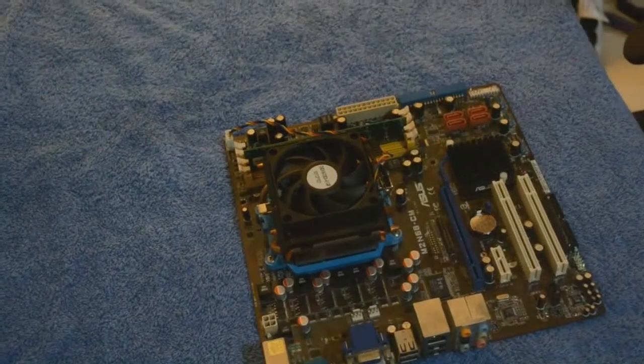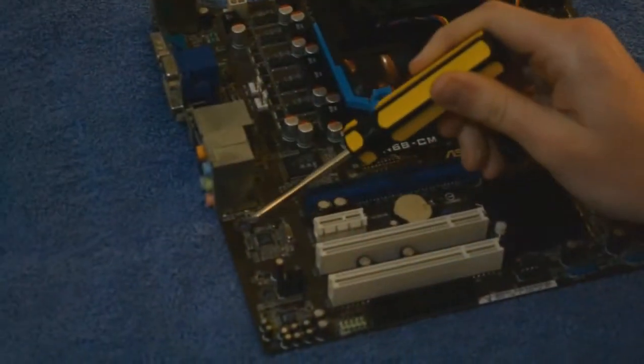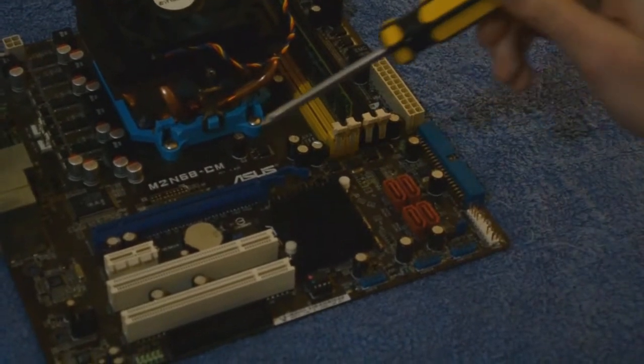When removing the motherboard from the case, make sure you remove the power from the system. Also make sure you ground yourself before touching any of the computer components. To unscrew the motherboard, there will be screws located as demonstrated in this video.